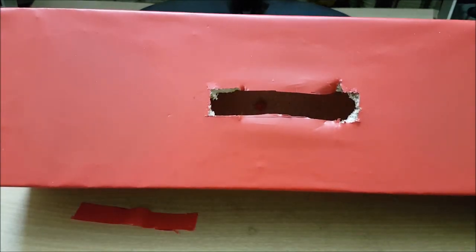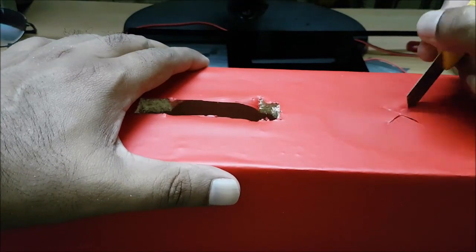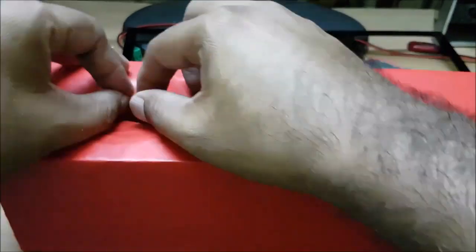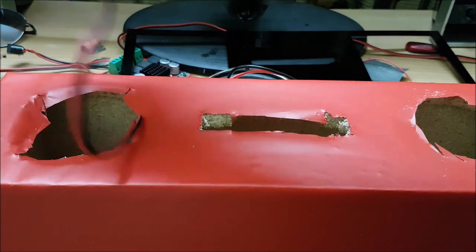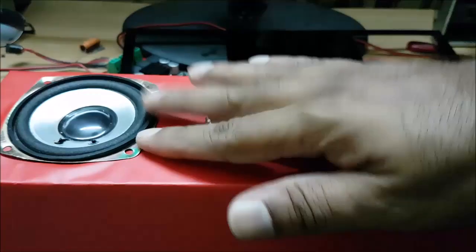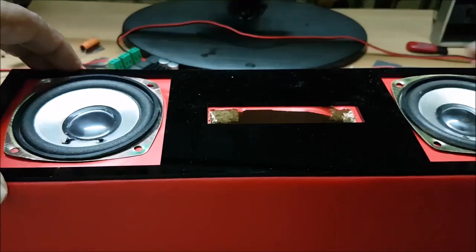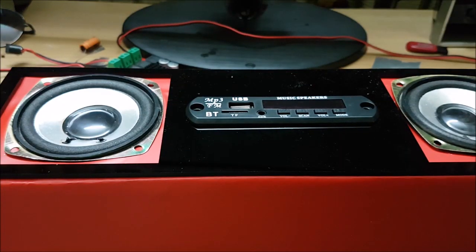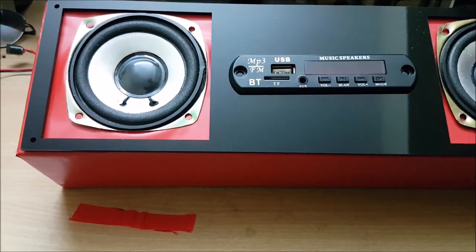If you want to cut the right size, we will cut the correct size. We have to cut the Bluetooth module and cut the speaker. We cut the speaker — that will be placed at the maximum. So, the module is used to be charged.